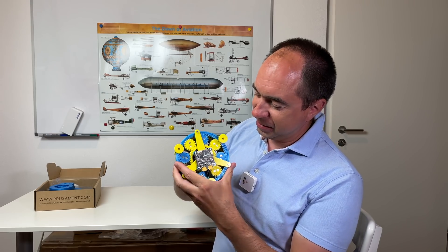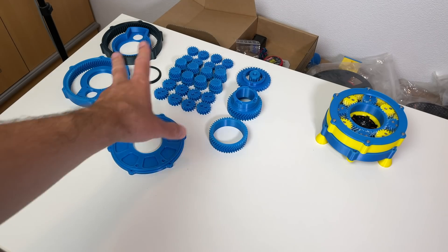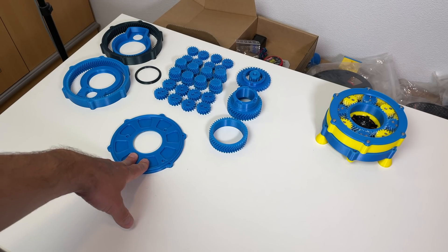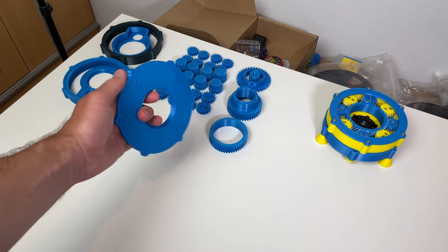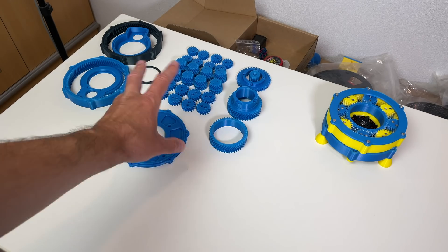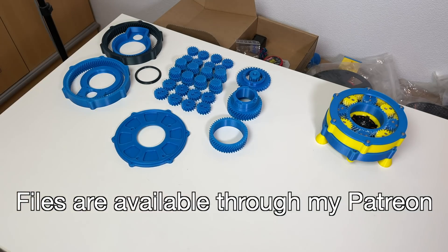Look at all these gears. Let's start the assembly of the new one. Here are all the 3D printed parts we'll need today — all made out of PLA, a very simple material. All the parts were 3D printed in this orientation, just for your reference, so if you'd like to repeat this project you know how to print them.